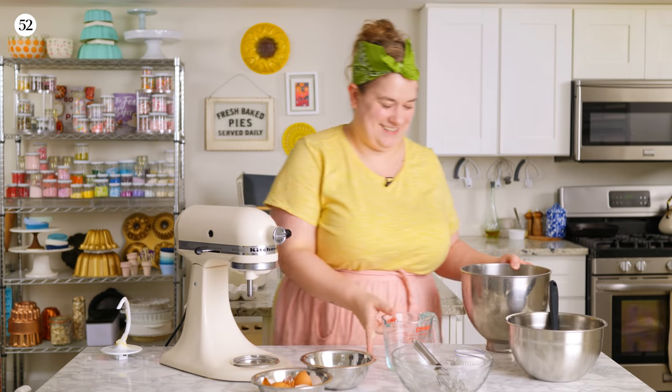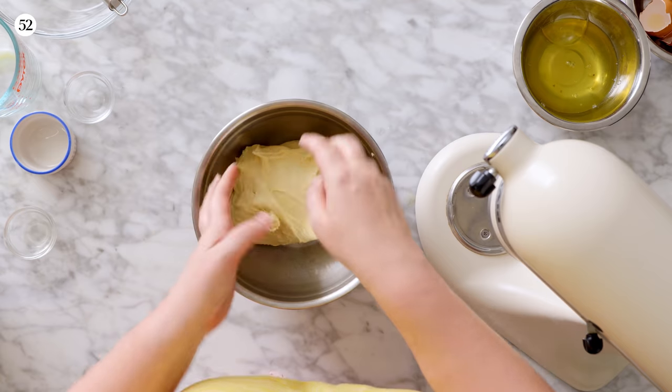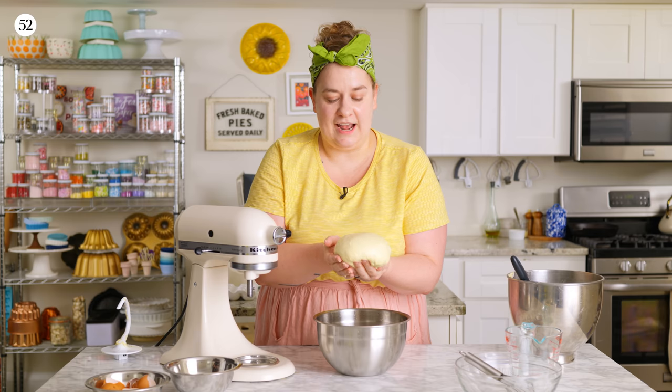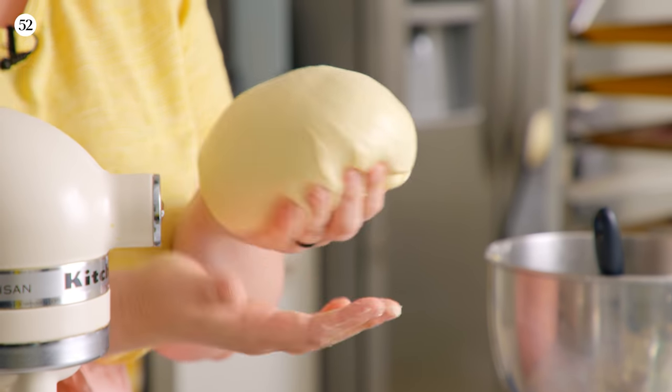Once it gets into the bowl, I'll form it into a little ball shape. You can just see how smooth it is. What started out as a sticky mess is now this perfect ball of glutinous, strudely wonder. We'll see you tomorrow — we'll stretch you. Of course, we've got a backup ready to be stretched right now, so I'm going to grab it.